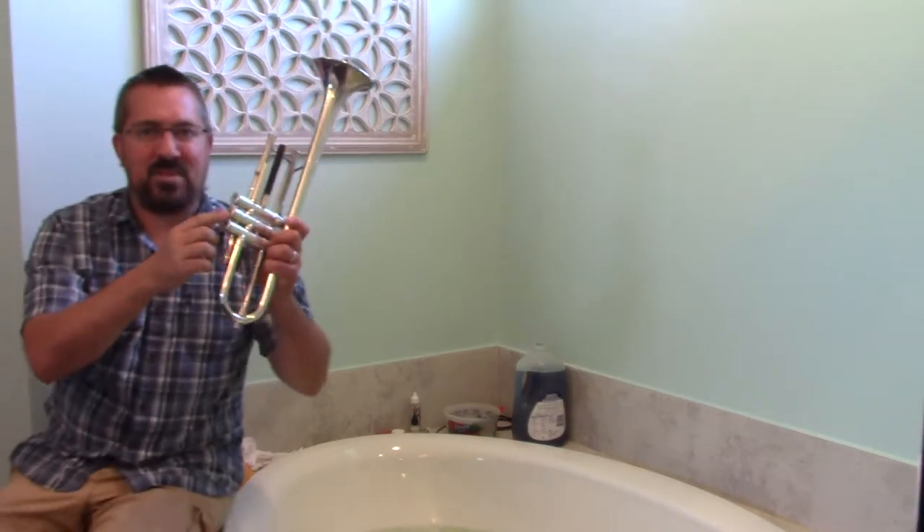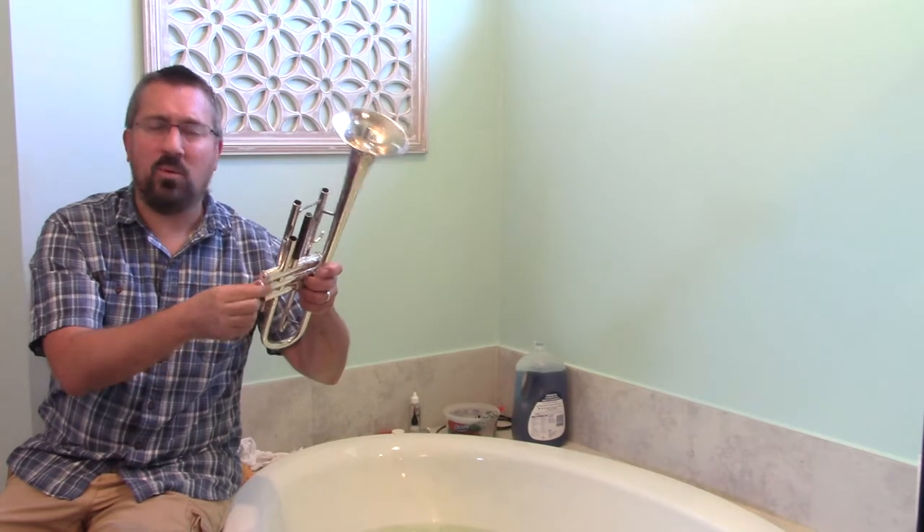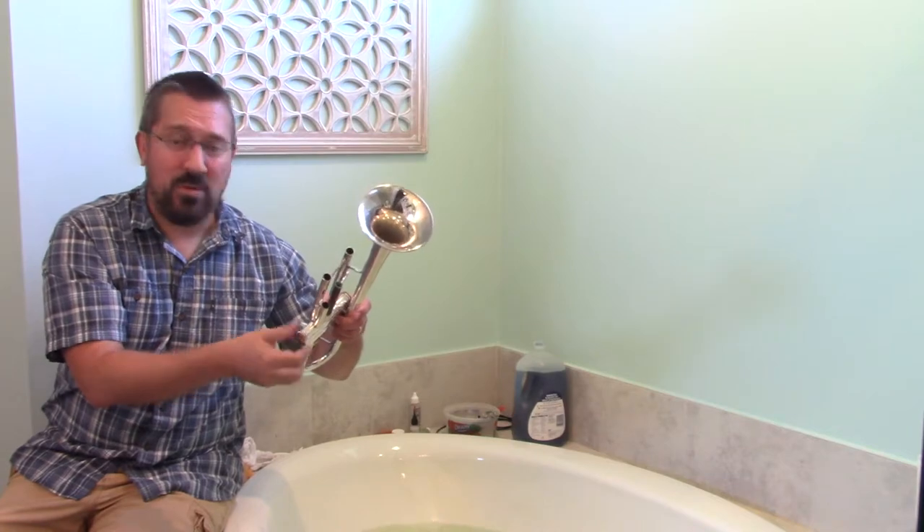Last but not least, we want to take the valve caps off the bottom. These catch the grime and extra grease, so we want to make sure those are scrubbed out so that we don't end up having things drip on our legs as we play.